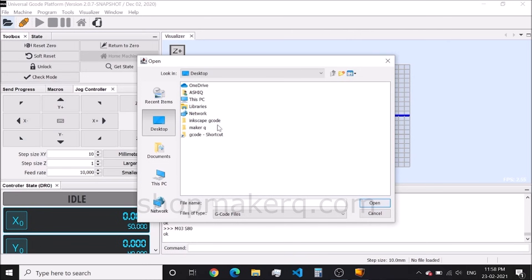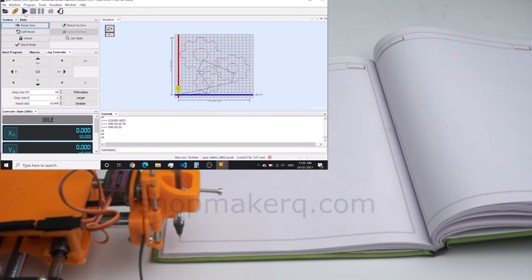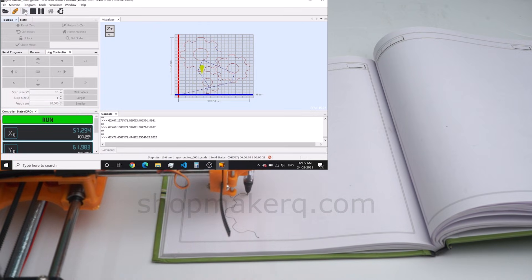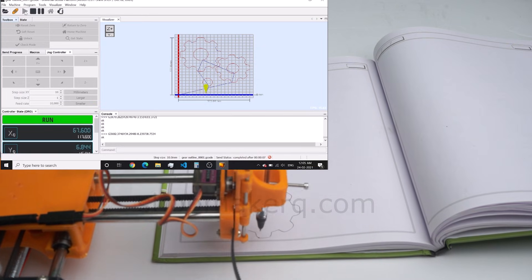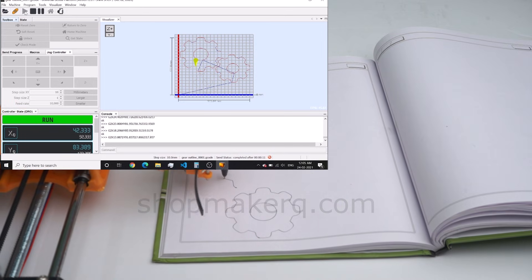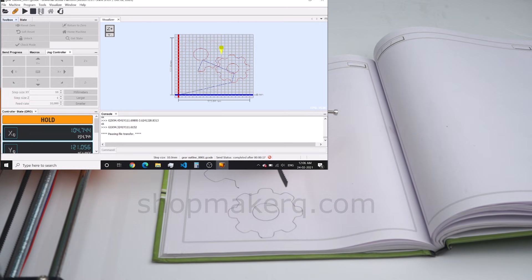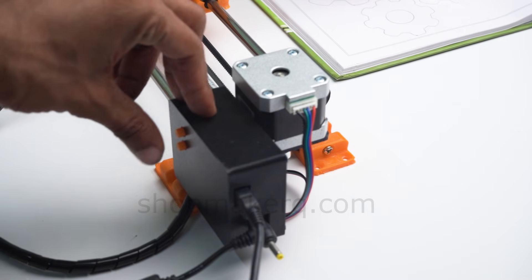Now open the G-code which we created earlier. Click on Send to start drawing. Now you can see that it's drawing the outline. You can pause the machine by clicking the pause icon, and resume by clicking the resume button. You can also pause and resume the machine by clicking these two buttons.